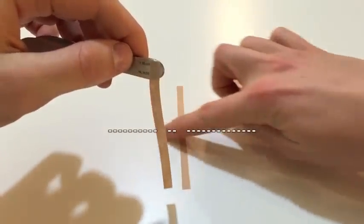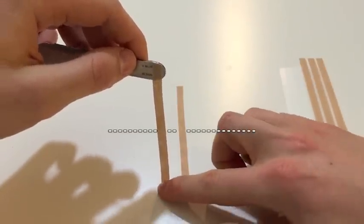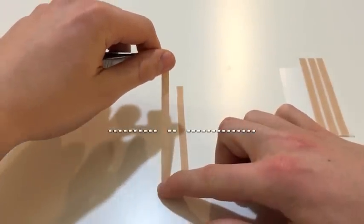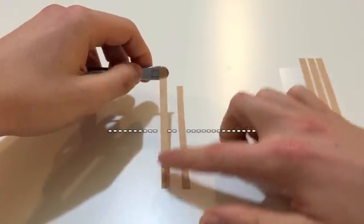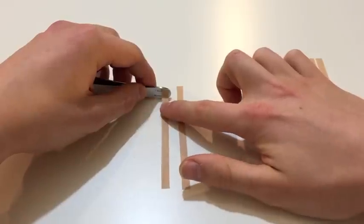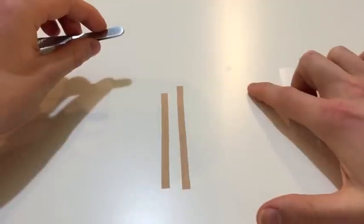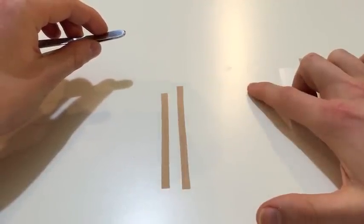Let's assume again that I'm just running SteriStrips perpendicularly along an incision. I place this side down, I put it across the incision, and then on that far end I just roll off my Adson forceps. And that's my trick for today. Thanks for watching.